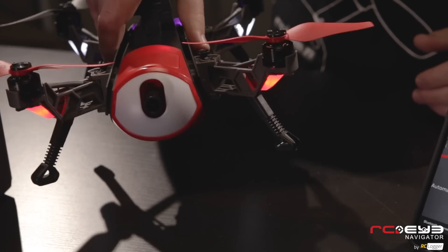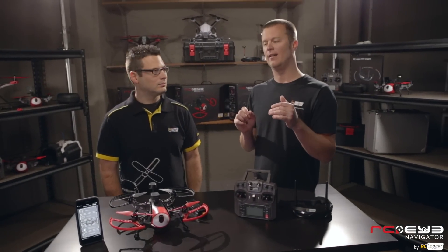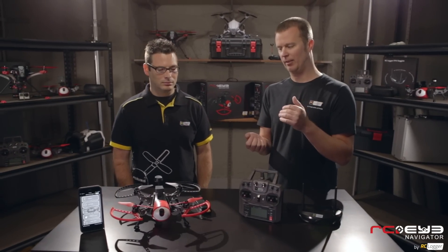Another cool feature of the Navigator is the single axis gimbal. We have a small gimbal that adjusts the camera. If you're flying fast forward flight, most of the time in an FPV machine you're going to end up looking at the ground. So what we did was put a gimbal in there to prevent you from staring at the ground and getting disoriented. It'll always keep level with the horizon, which is really important when you're learning how to fly FPV — it prevents loss of orientation.